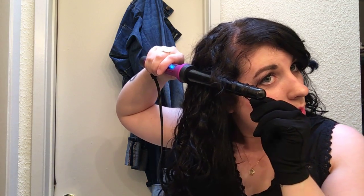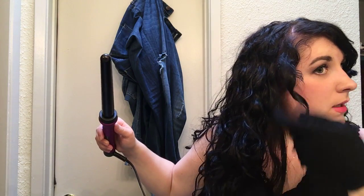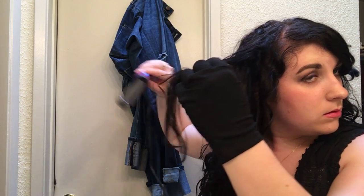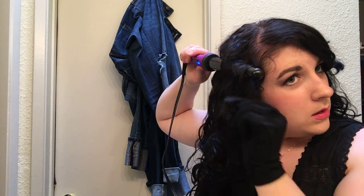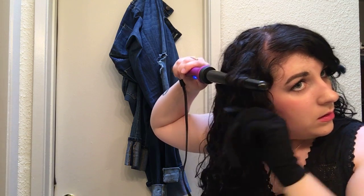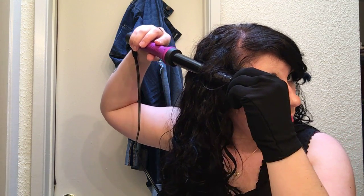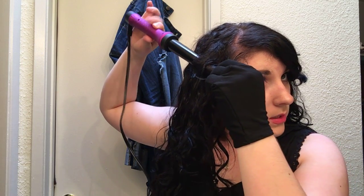So this is pretty much all using a wand requires — just know what direction you want to wrap it around, then wrap the hair around, and that's it. You can wrap it all the way up to the top of the curling wand, or like me, stick closer towards the end so you get that smaller diameter, and it's also easier to hold.